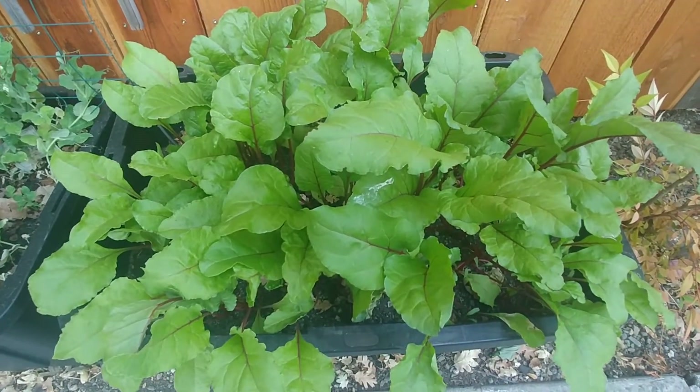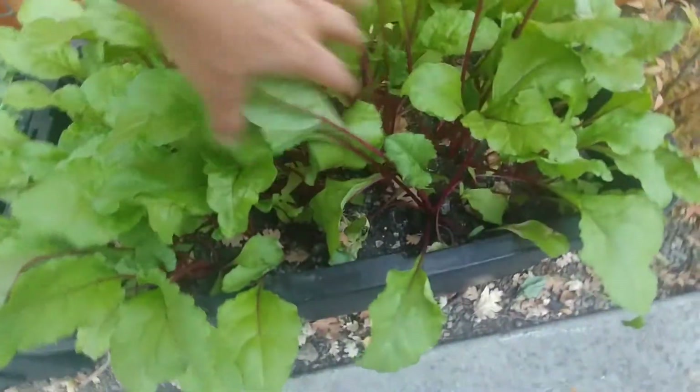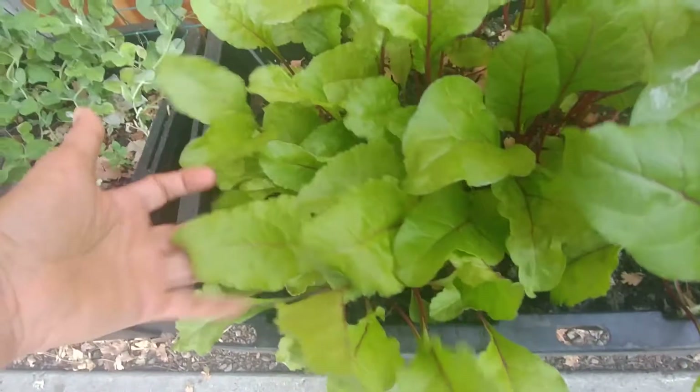One thing you have to remember is that if the plants don't get enough sun, the foliage will be really nice but the beetroots will be really small.